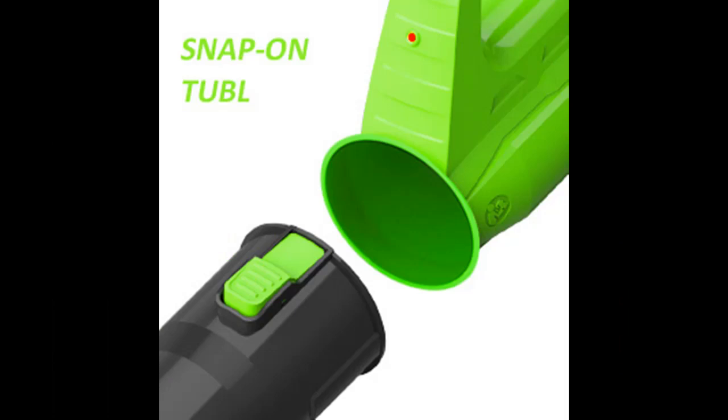This leaf blower uses an upgraded double-length tube with a detachable telescopic pipe, which is more convenient for blowing without needing to bend down.